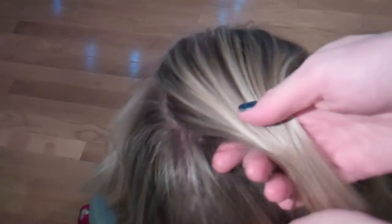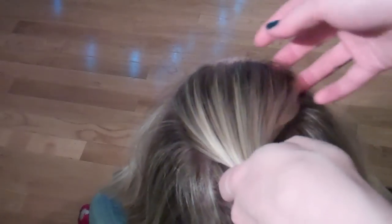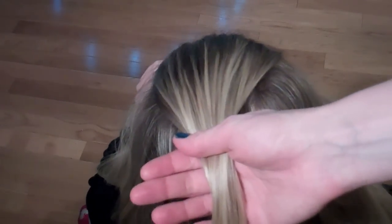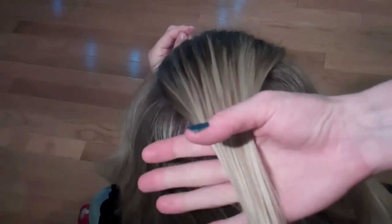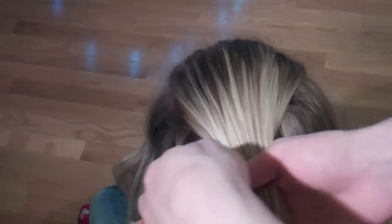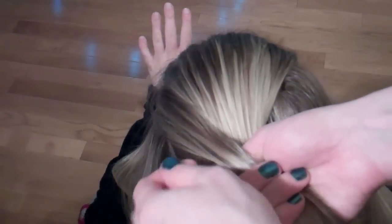Normally the most difficult step with a French plait is getting the beginning part nice and flat. So after brushing out Caitlin's hair, I'm taking a middle piece and just flattening it out. Luckily she has nice straight hair — if you had to do this with my hair it would be a little bit more challenging. This is the middle section I'm going to start with, and then I'm going to start taking pieces from the sides.